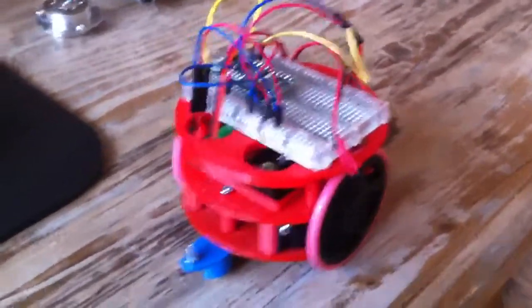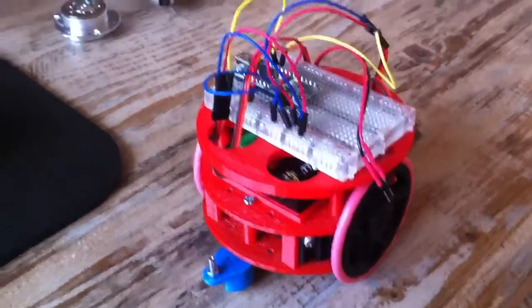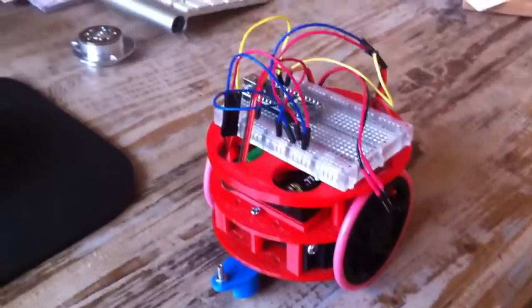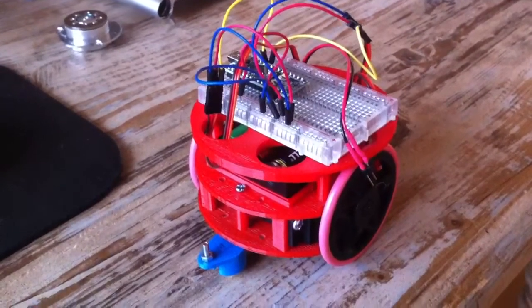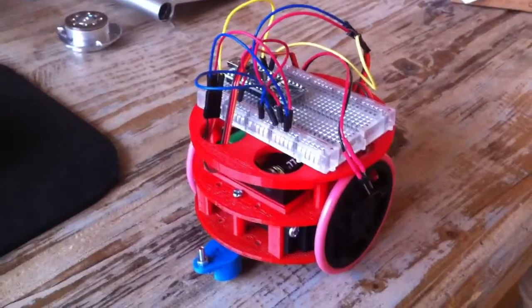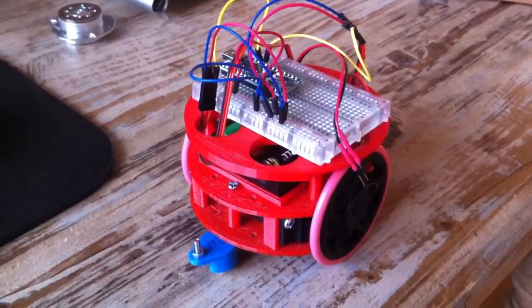Hi there, Peter Bos talking. I thought I would show you what I was up to. I'm building a small robot. It's a simple model and you probably have seen quite a lot of those guys around on the internet, but I thought I would try to build one myself.